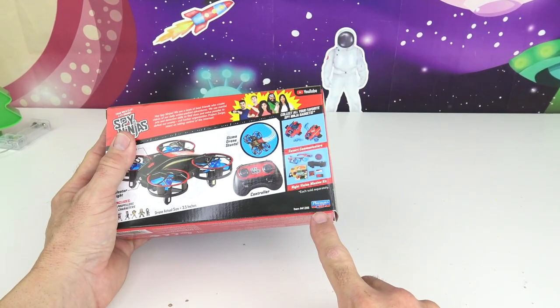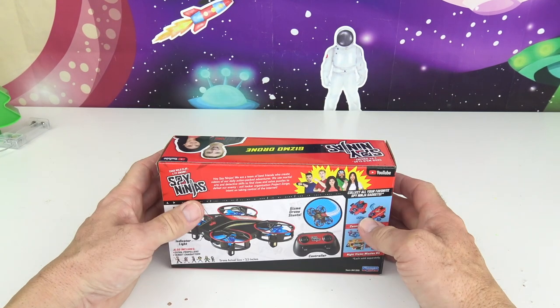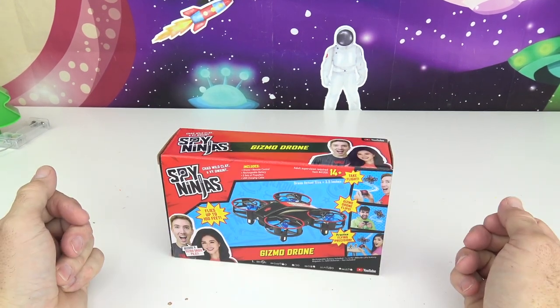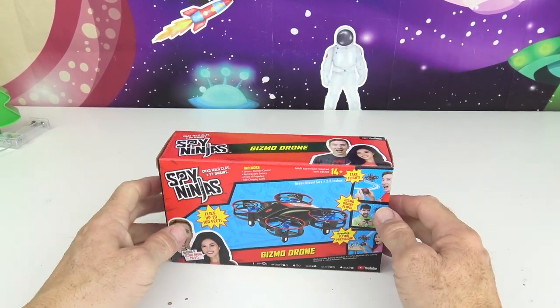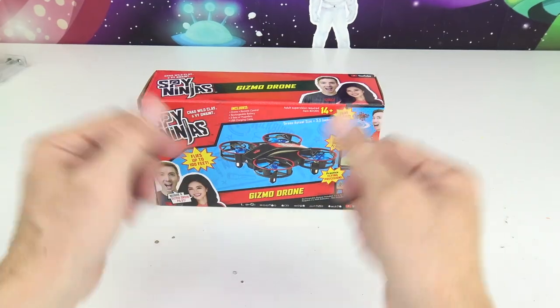I want to say thank you to our friends over at Playmates Toys for sending us this product for free. Greetings Rocketeers! This is your Toy Commander — are you guys ready for today's mission? Great! So am I!